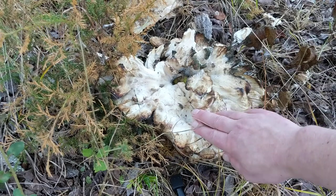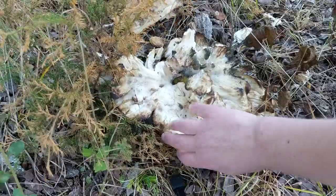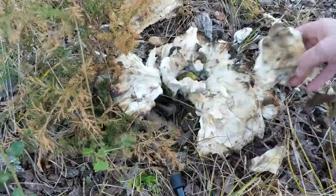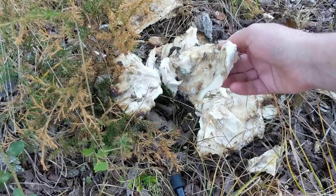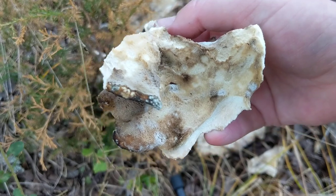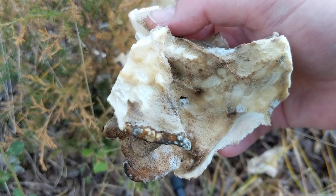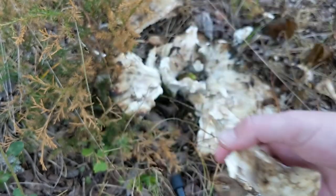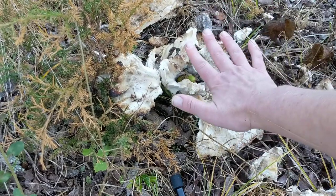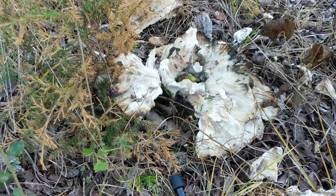Like the hen of the woods and also chicken of the woods, this is a mushroom that grows in a polyporous fashion — meaning instead of gills underneath, it has a porous surface that's where the spores come from. It forms in this sort of flowery arrangement. This is a pretty big mushroom, probably about two pounds or so.